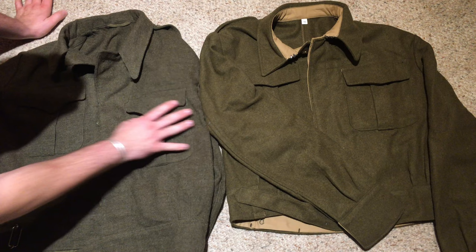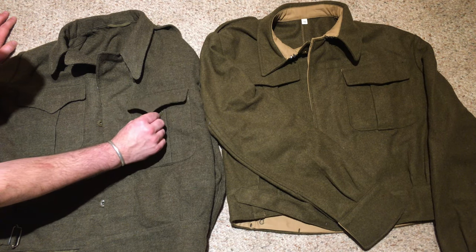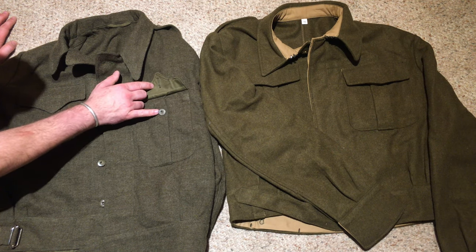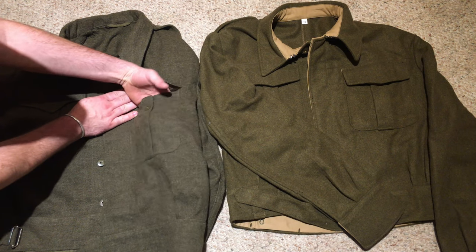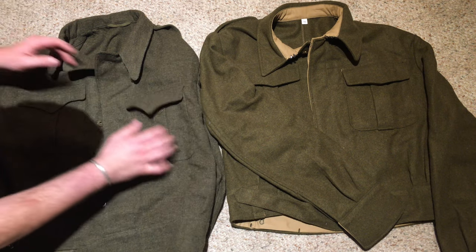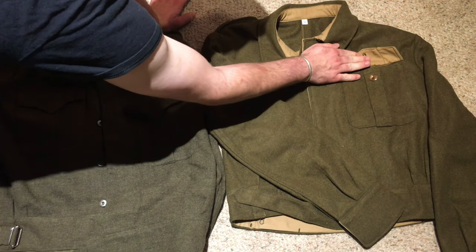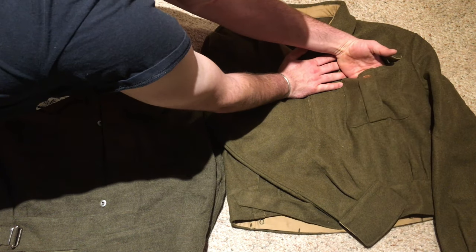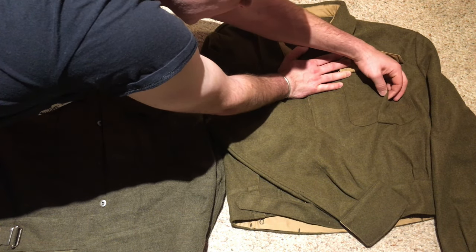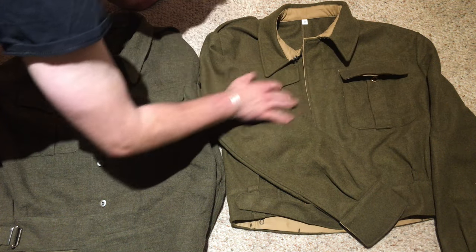The pockets are the same kind of scalloped pockets held in place by a single button. They are bellowed on the Pattern 49 — though this one is just stitched to look like it is. On the Pattern 39 reproduction over here, it's pretty much the same thing — stitched as if it's supposed to be bellowed, but it's not actually bellowed. It's basically just a square chest pocket.